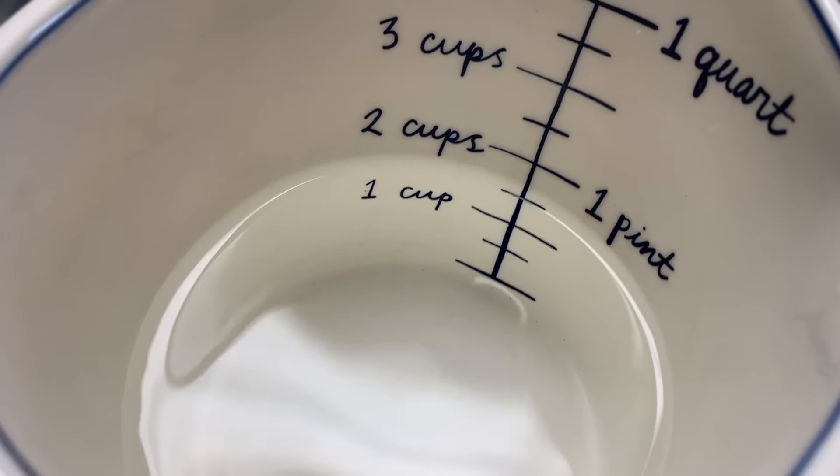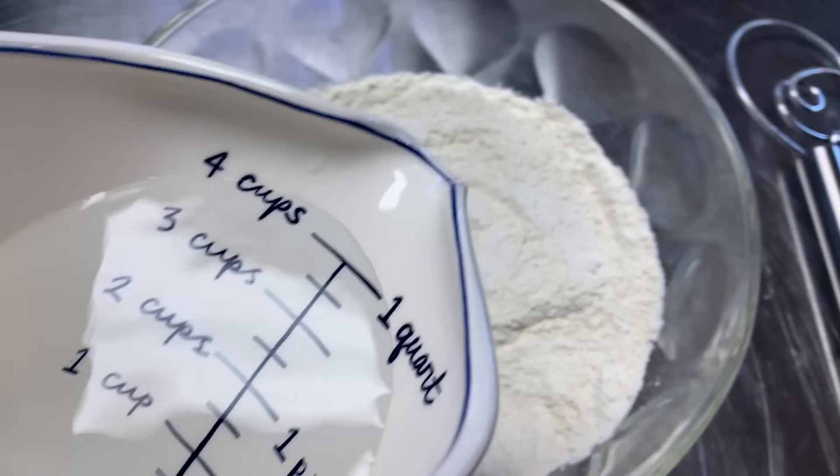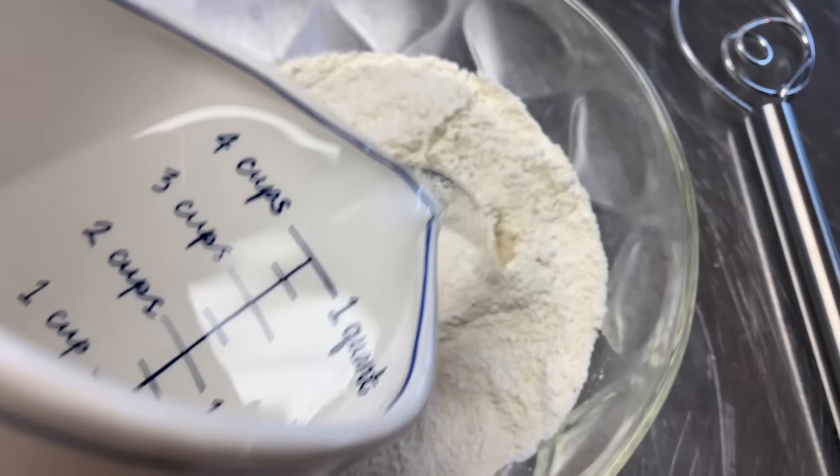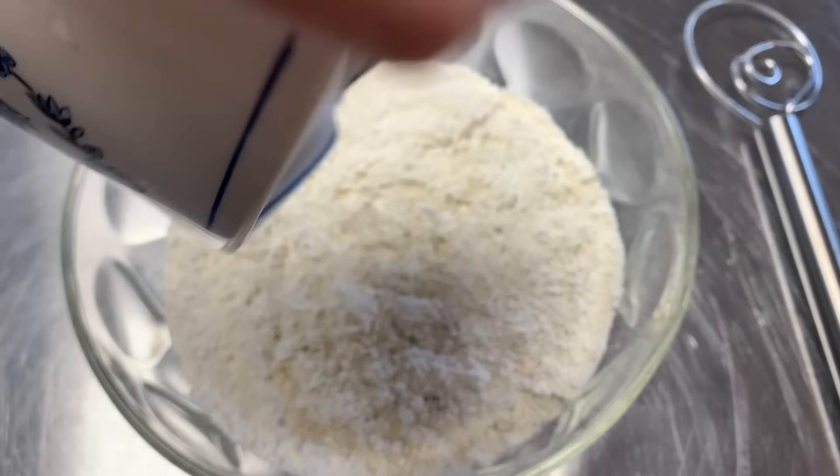In the recipes that take 8 to 12 to 24 hours, they use cool water depending on the recipe, and it takes a lot longer for it to activate and rise. We're bypassing that. So I'm holding it so you can see — it's a cup and a half. We're just gonna pour it in and mix it up, really simple.